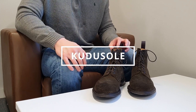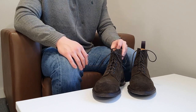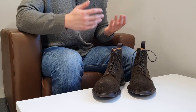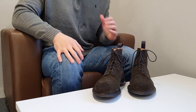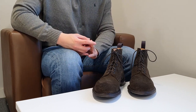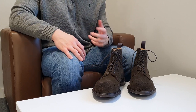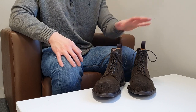Welcome back to the channel guys, this is Tom from kudosol.com. Today I finally have Tricker Stow boots to review — I've wanted to do a review on them for a very long time. I did some research, made sure I have all the knowledge, and decided to do a video. The blog is already online so go check it out, and please check out my website as well.